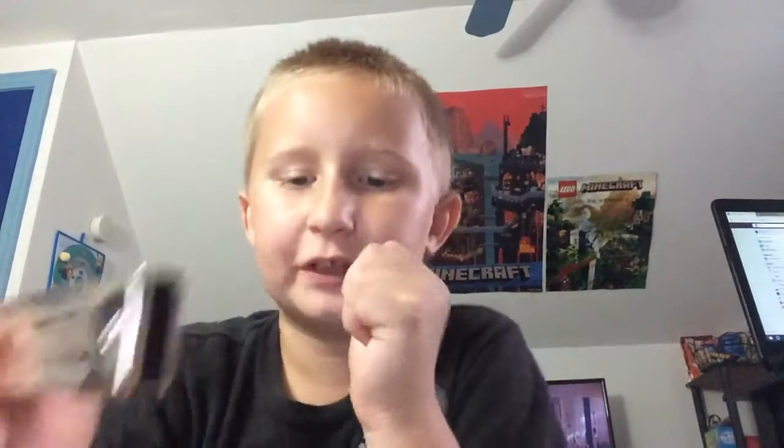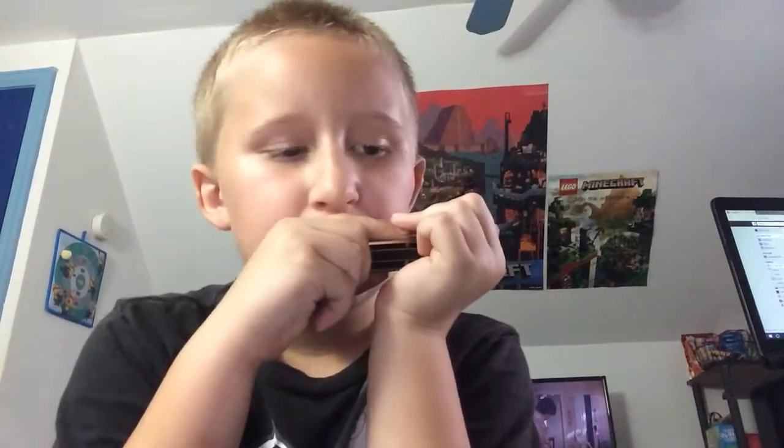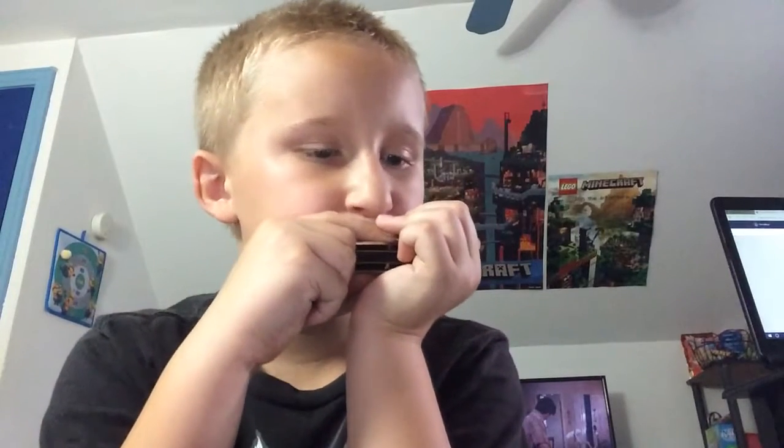Hey guys, what's up. I just added three new things in: 6.9.10. And that's what I'm doing. Let me just play it out and I'll explain it to you. And that was the 6.9.10 at the end. Basically you just do a 6.9.10.